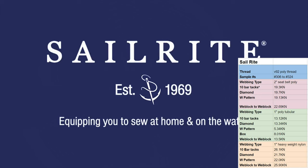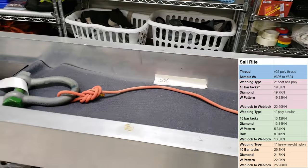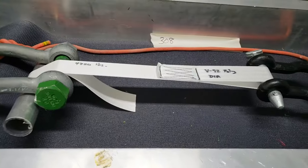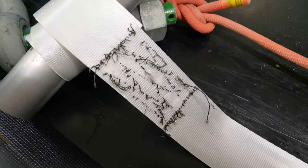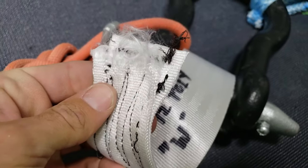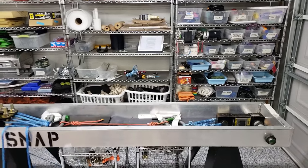Our last batch of tests comes from Sailrite, who make a sewing machine, and we tested some of the stitches they promote and teach. Our first webbing type is two inch seatbelt poly — 100% polyester flat webbing. We tested 10 bar tacks, which broke in my line lock before the stitching broke. Then we tested the diamond, which actually broke the thread — a V92 poly thread, a little bigger than the 69 and 100% poly. Then we tested a W pattern, which broke the webbing right at the beginning of the sewing pattern. We got three different kinds of breaks but they all came out to 19 kilonewtons, and our line lock to line lock gave us 22.69 kilonewtons.